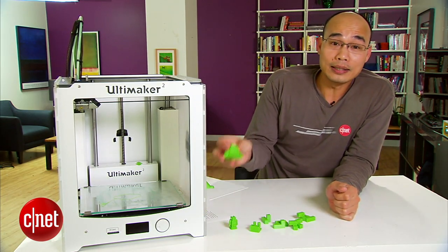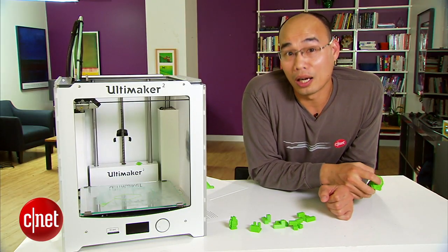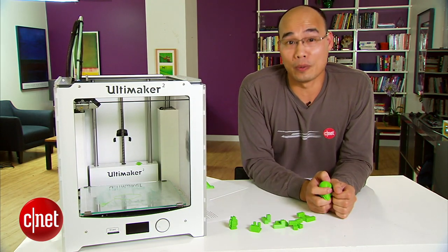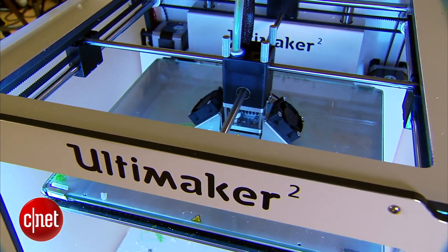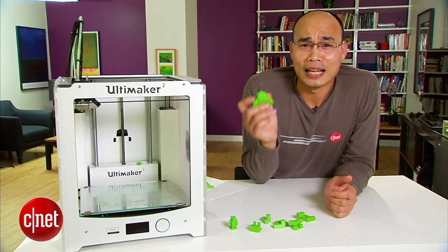Anyhow, for more on this one, check out my full review at cnet.com. Oh, by the way, this thing here is actually a replica of how I'll look a hundred years from now. So check back then to verify, or do what you always do anyway — take my word for it. And that's because I'm Dom Ngo, and this has been the first look at the Ultimaker 2 3D printer. It actually looks exactly like me right now.